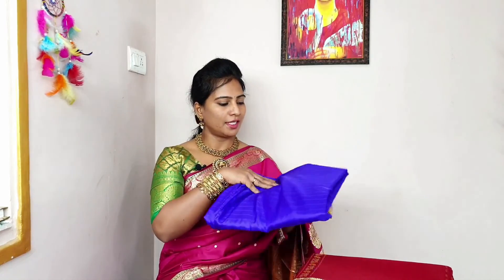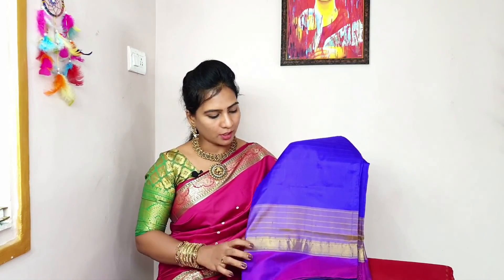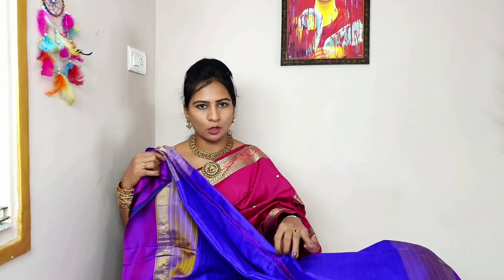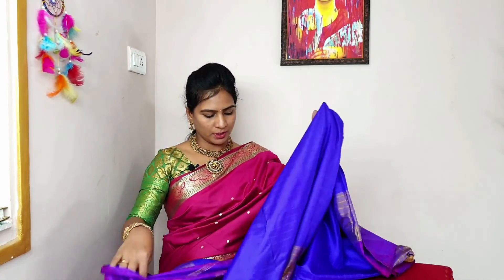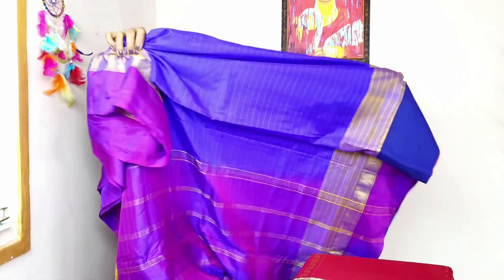For the third saree, the saree is very simple but the color combination is very important. The same saree look-wise is very important. This is the same category — a purple color combination. This is a pure saree. This saree is very well. It has just lines — it's not heavy. It's a purple color, the same color.